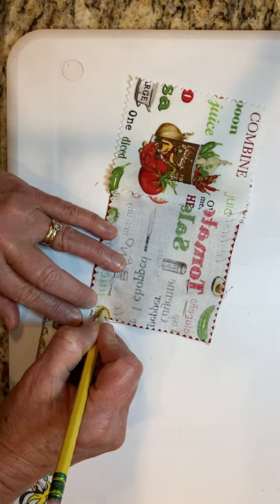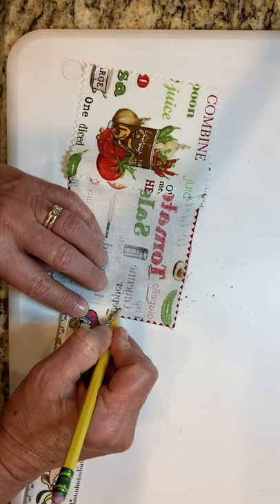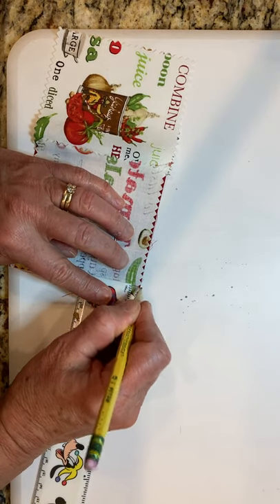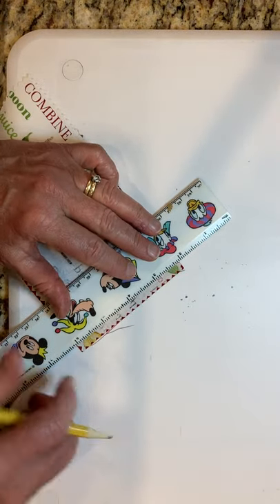You could do a half inch if you find it easier, just like we did on the practice. But know that the bigger you make the seams, the smaller your pillow; the smaller you make the seams, the bigger the pillow — weird, but true.